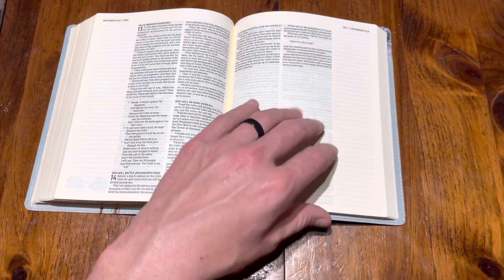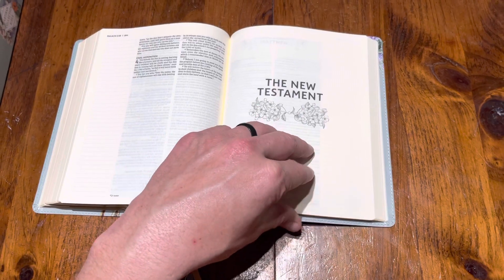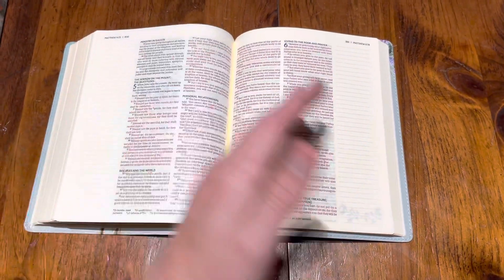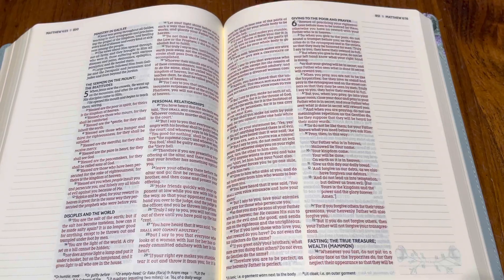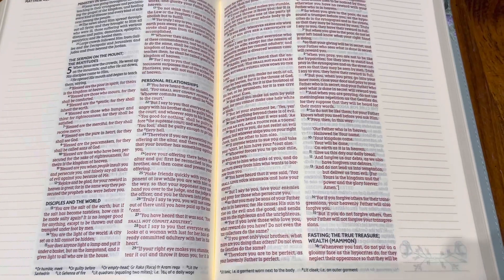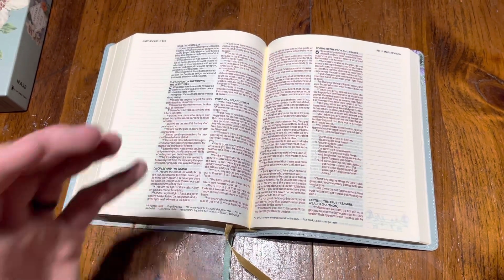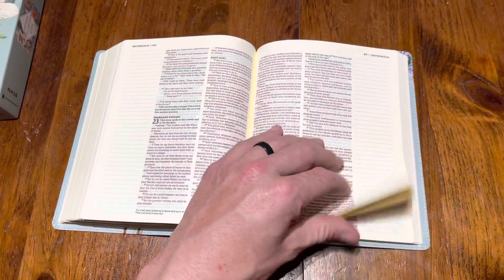One more thing I like about this Bible: I am a fan of red letter text. Some people aren't — it's not a deal breaker to me — but I do kind of like it because it helps my eyes when I'm trying to go to specific spots. And as you can see, that line-matching verse by verse makes it easy to read for an eight-point font. They have to squeeze the font in to get a Bible that's not huge but that you can write in. Red letter, verse by verse — for those of you that love that, it's really well done.